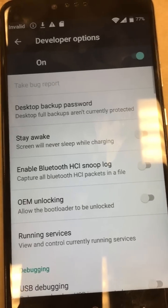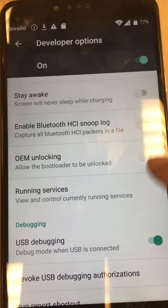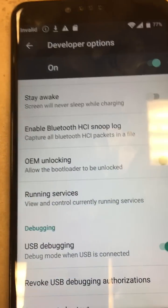Go to developer options. You can turn on two things here: USB debugging — hit OK — and OEM unlocking, then hit enable.